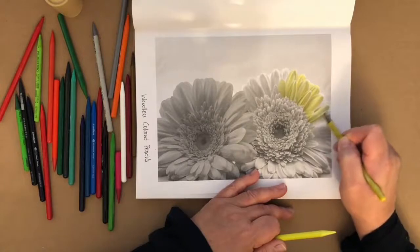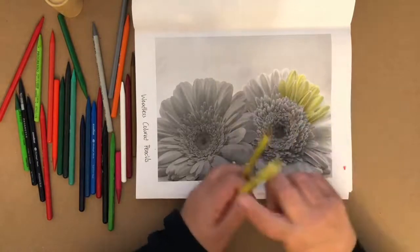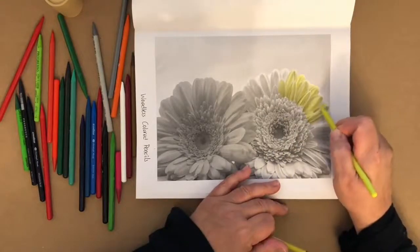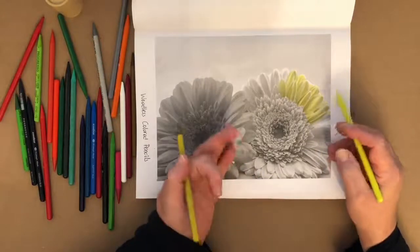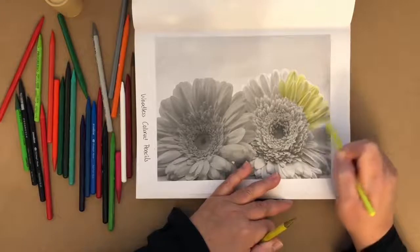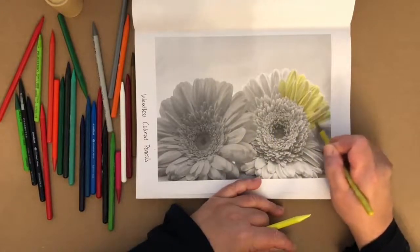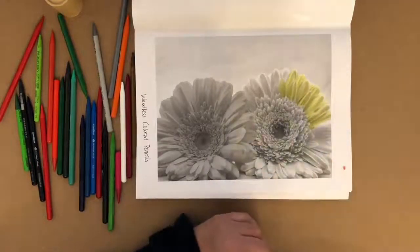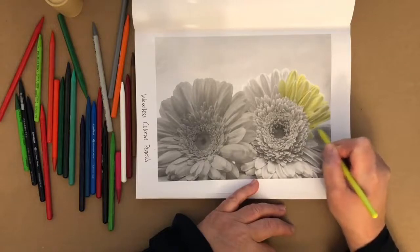I was hoping I'd be able to do today's Color Along live, but life gets in the way. So this is a pre-recorded video. Hopefully you'll be able to follow along and join me again next week for our live video, which is next Thursday the 29th — shading with colored pencils. That's always a fun one.